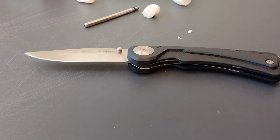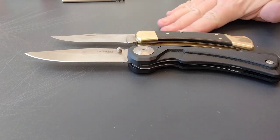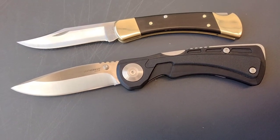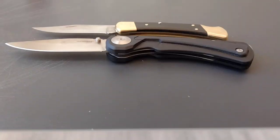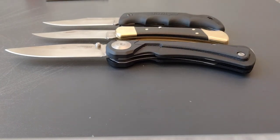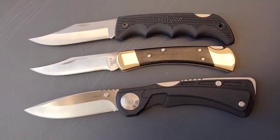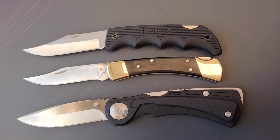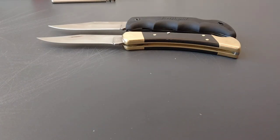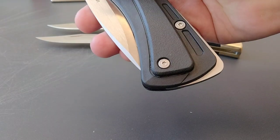Speaking of those two, let me bring them out. There's your Buck 110. It's a pretty monstrous knife by comparison. When I got a sheath for the Nahalem I had to find a 6-inch one. I called Leatherman — they're great, by the way — but they don't have any sheaths for this knife. They have sheaths for the Wave and their other multi-tools, and they have a 4½-inch option, but the Nahalem is 6 inches from tip to tail.